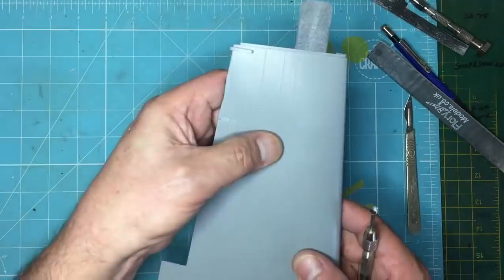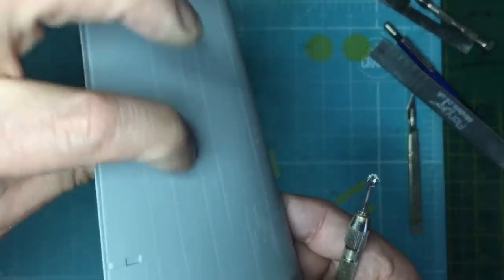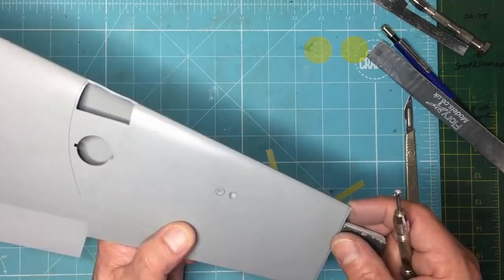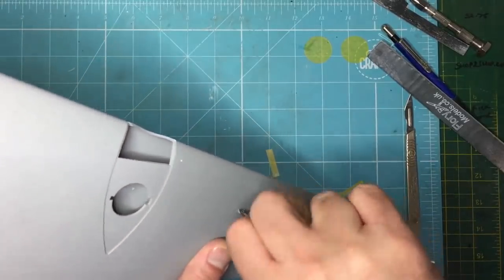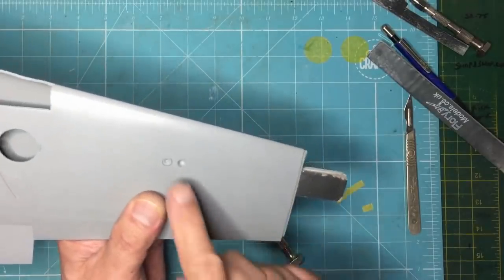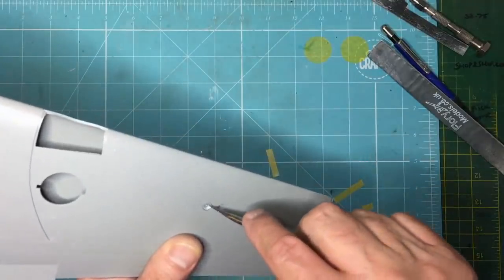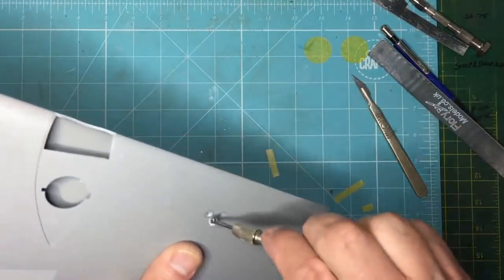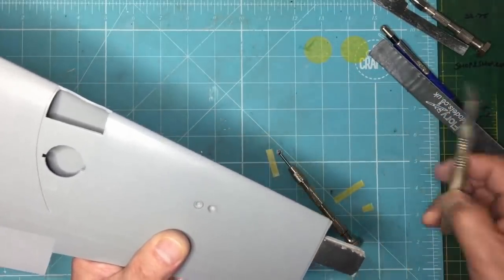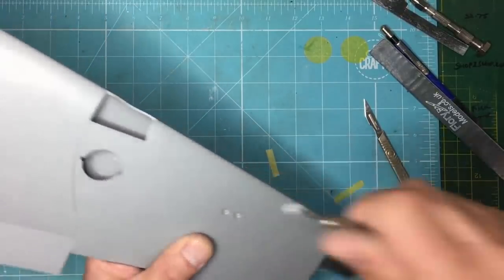I'm going to have to put something inside there — epoxy some plastic card or something — after the wing is built up, because it's very, very thin. Apparently someone on the LSM website contacted HK Models about it and they said 'don't worry, it'll be fine' — okay, thanks for that. All I'm doing is just pushing the cutter in, and you can see I'm starting to favour one side, so I need to remove some material from there and start again — it will find its own centre eventually.